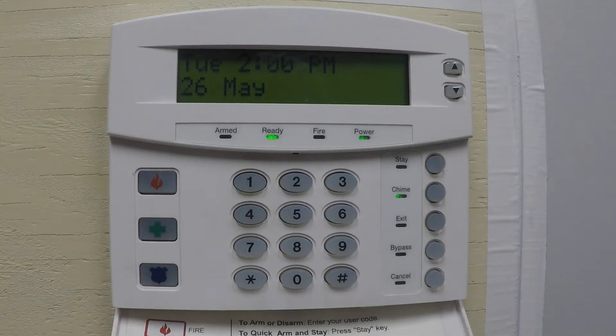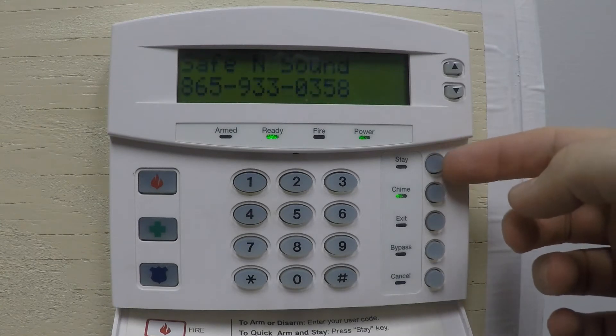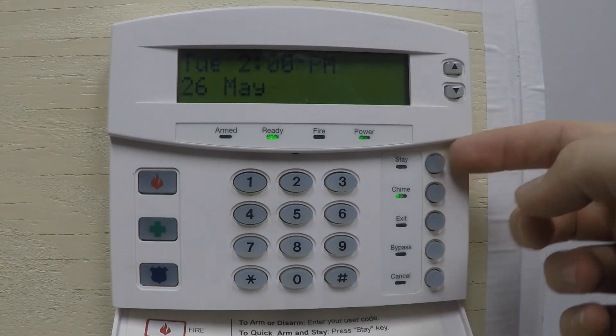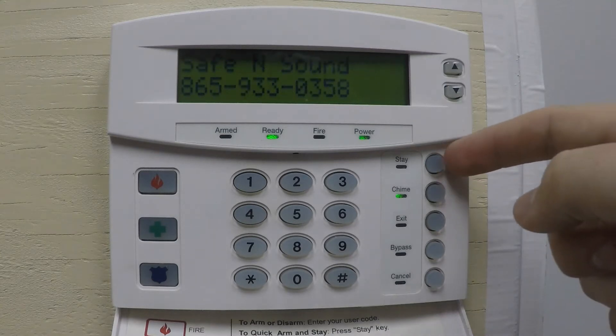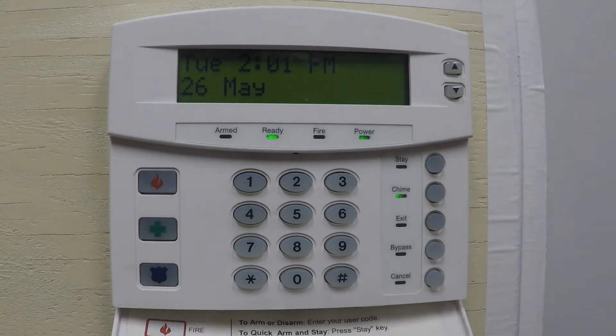Welcome to Safe and Sound support videos, brought to you by Safe and Sound Creative Technologies in Knoxville, Tennessee. Today I'm going to talk to you about our NX8 systems and general operations on our LCD keypads. Let's start with Stay. Stay is a quick arm function — if your system is enabled with quick arm, selecting Stay arms the system but only arms the doors and windows, so the motions would be bypassed.